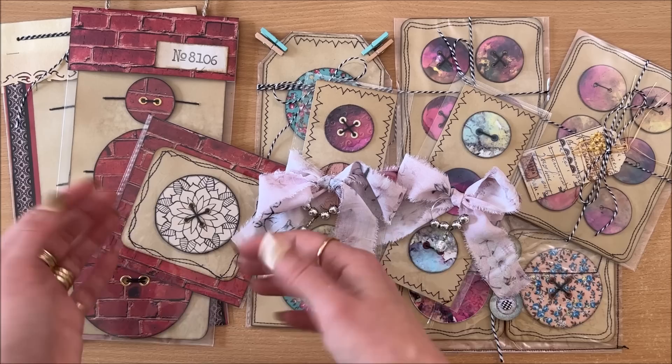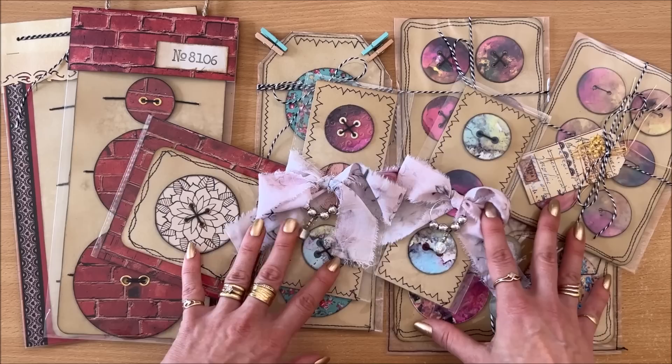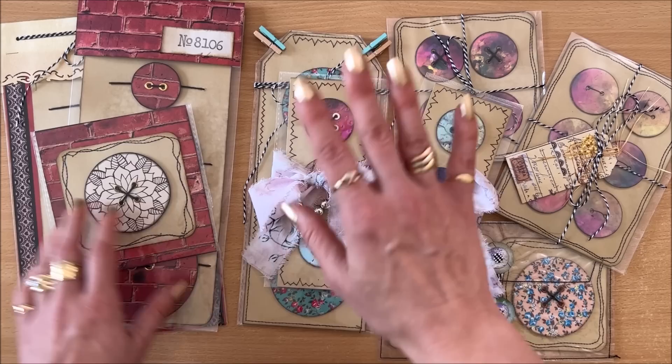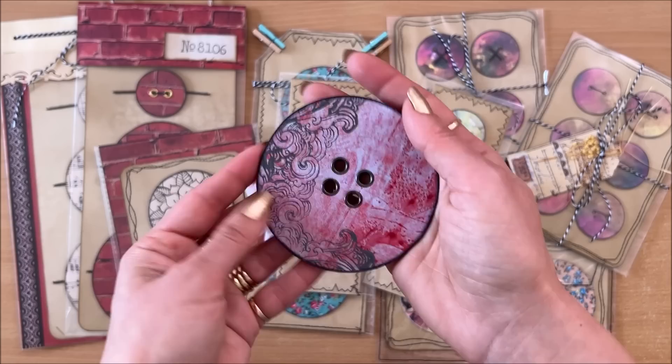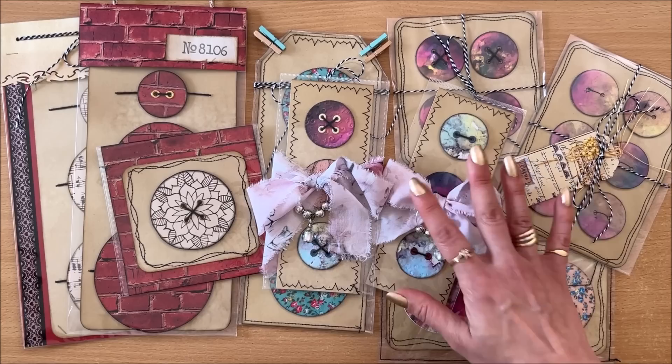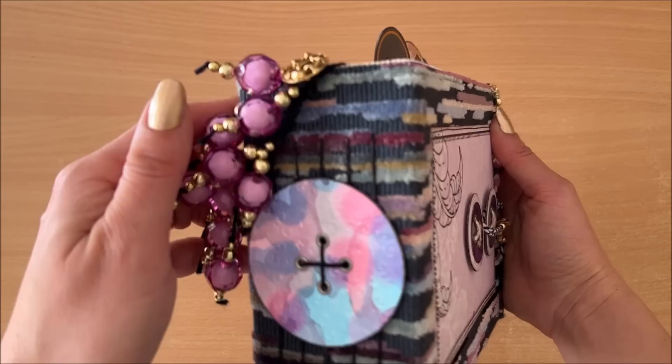Something with three buttons can obviously be priced higher than one with a single button. If you have a stall you can use these as an add-on — for example, if you purchase a journal you get the buttons half price. You can have a card printed that says 'handmade paper buttons, handmade by so-and-so,' maybe write a little story about how the buttons are made. Packaging is everything.